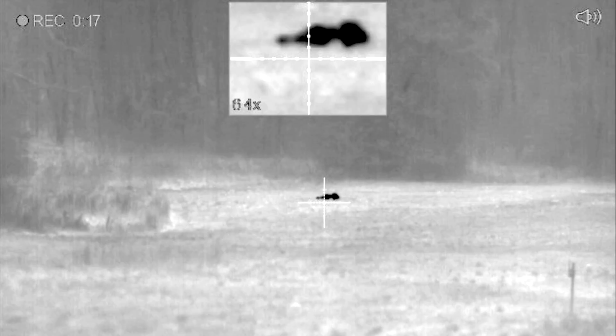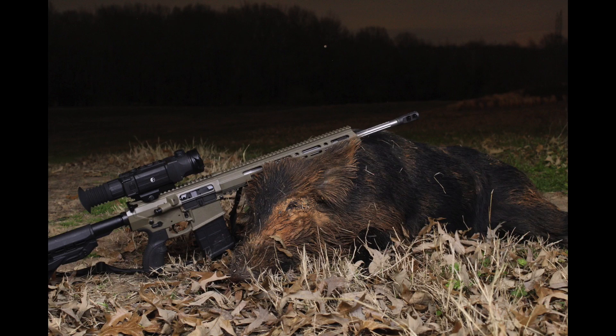Bacon pancakes, making bacon pancakes. Get some bacon then put it in a pancake. Bacon pancakes.